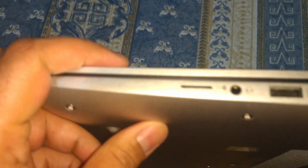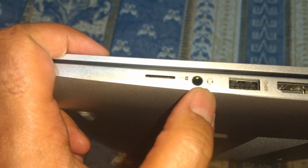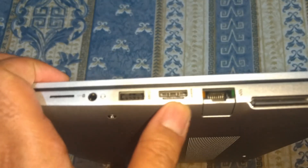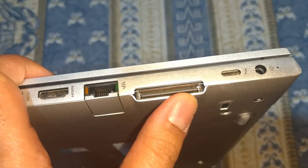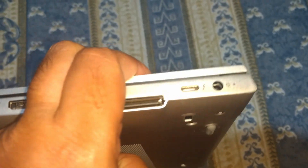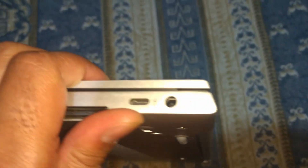On the right, what you might think is an SD card slot is actually a SIM card slot, then a headphone jack, another USB 3.0, HDMI, Ethernet jack, a proprietary HP docking port, a USB Type-C which is interestingly a Thunderbolt 3 port, and the power barrel jack.